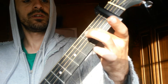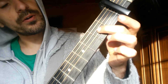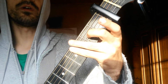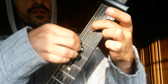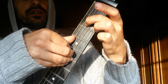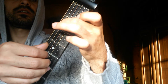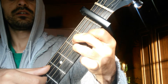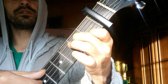Second chord. Fourth string, second fret. That's all. Second, third, fourth and fifth string.